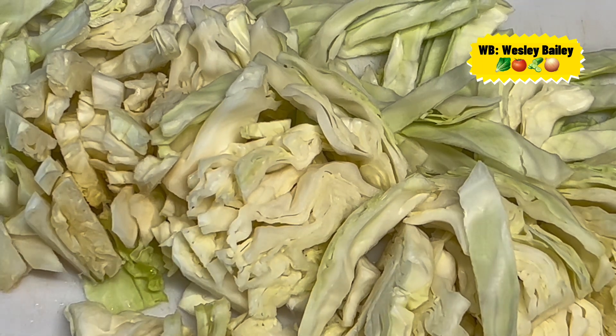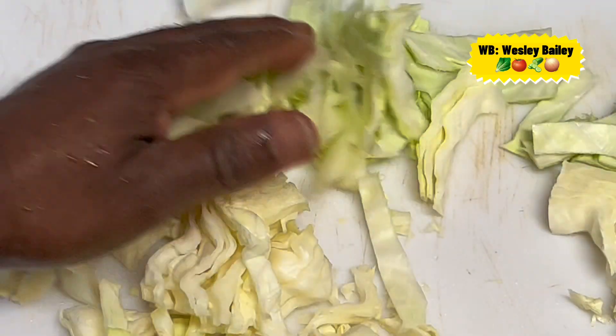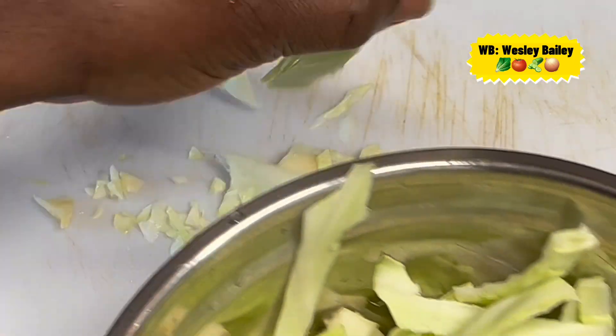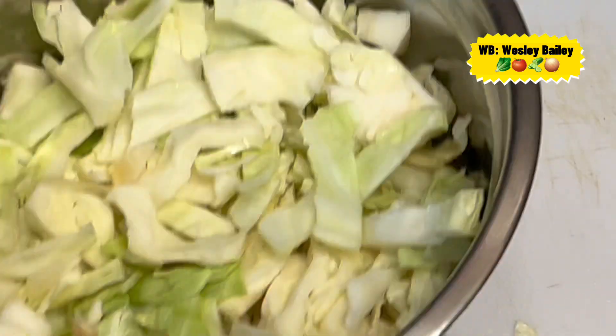Now we're going to put the cabbage in the bowl — there it is, look at that. You have to clear your cutting board for something else. That's the cabbage there.